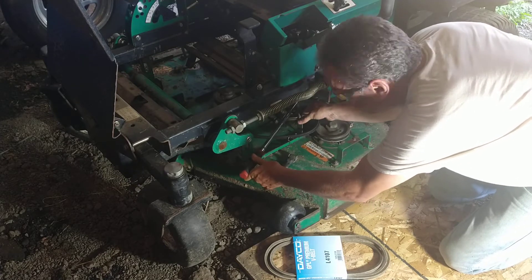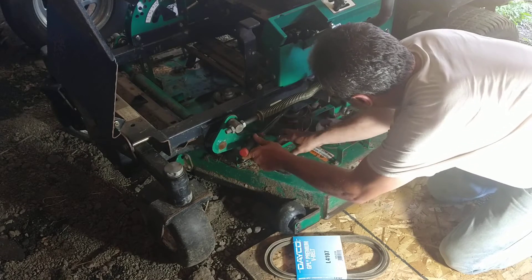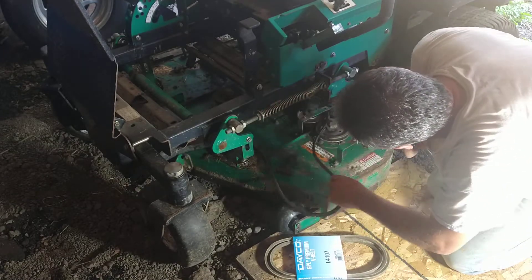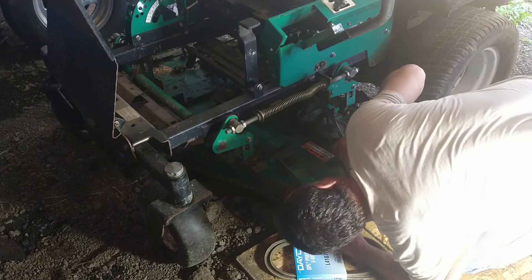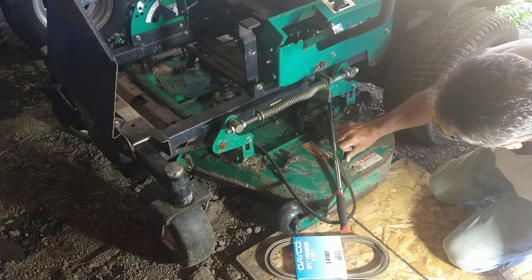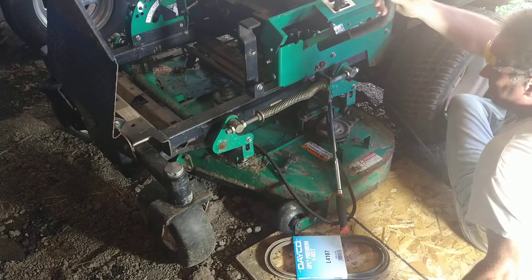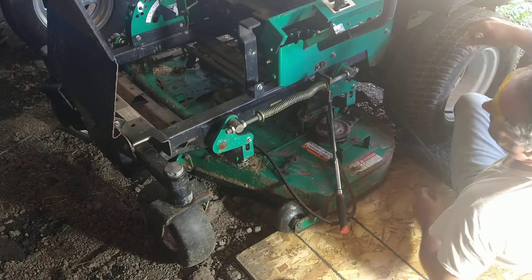Usually I've got the radio on but I can't play music because I take my videos off — it's not cool doing this for free and still having your stuff taken down. Almost got that belt off. I've got to get the top belt off. This little rod right here moves and puts tension on the top belt that goes from the engine to the blades.